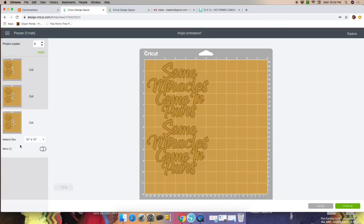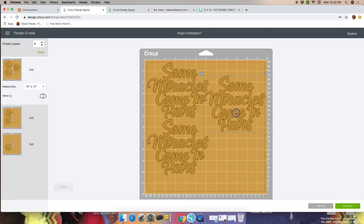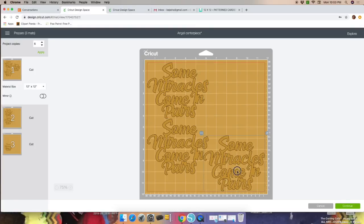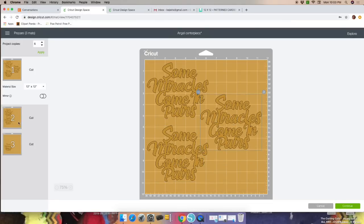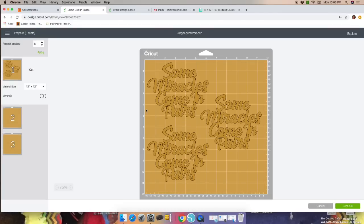You can fit another one on the side of the mat. Click on the mat, click the three dots on the image, and move it to another mat — let's move it to the first mat. Only 3 will fit per mat, and that's fine since we only need 6. You can run that mat twice to get your 6 cuts. Click Continue.